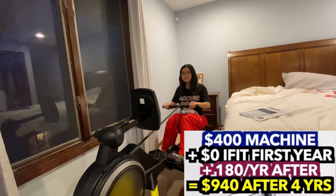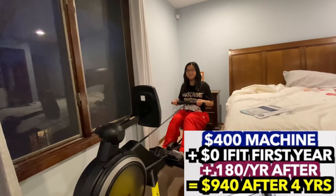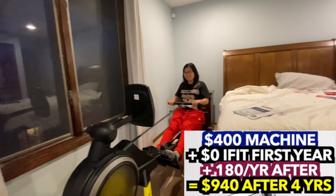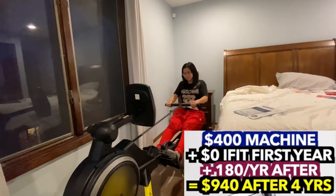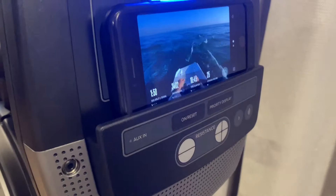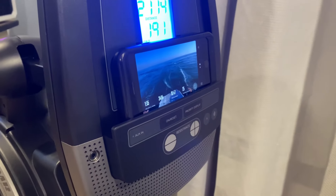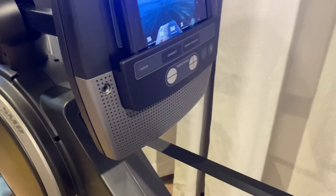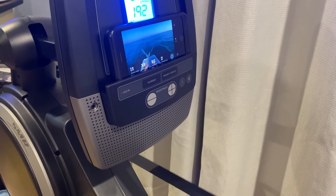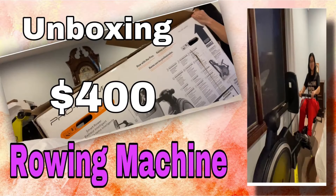It mimics rowing, so imagine you're in a boat, or like a kayak, and you need to paddle. Nice, yeah, keep it up. A minute's recovery. Let's go. Easy there. Just relax. Keep moving.